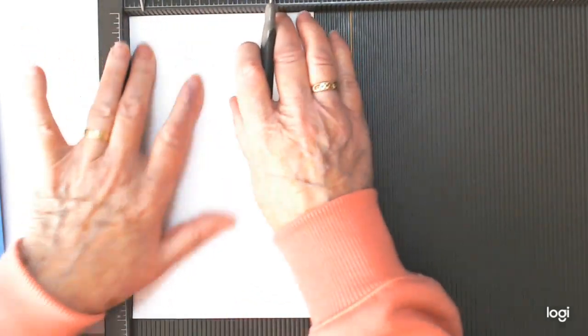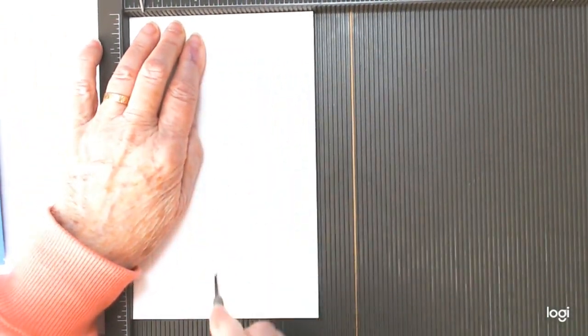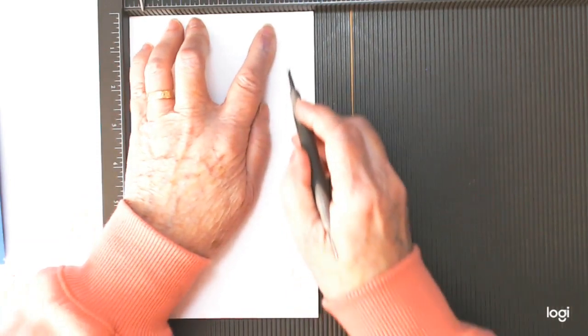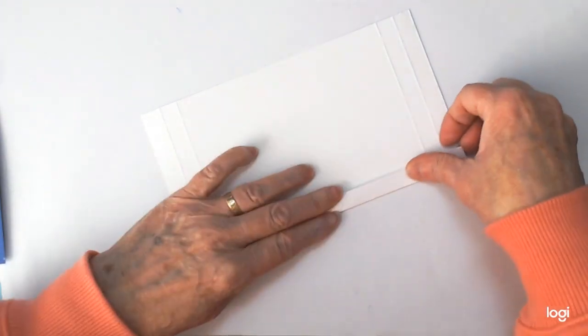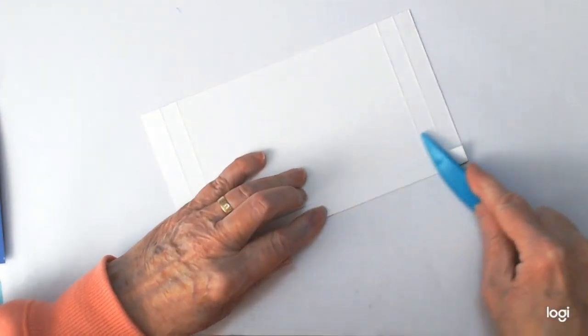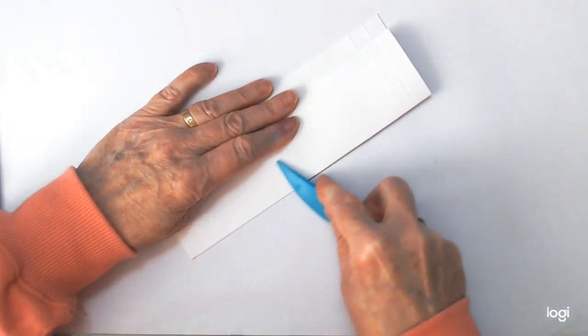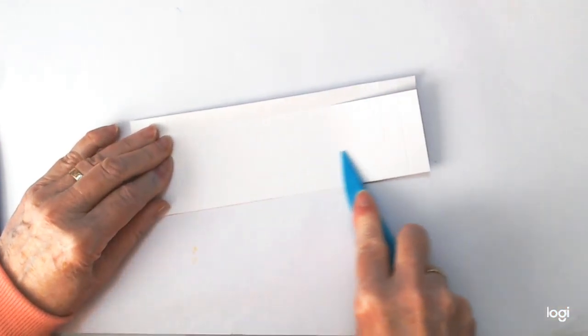Turn it round and go half an inch again — our box is half an inch deep — then two and a quarter, two and three quarters, and four and a half. And that's all our scoring done. Take these now and score them all, giving them a really good score along all the score lines.